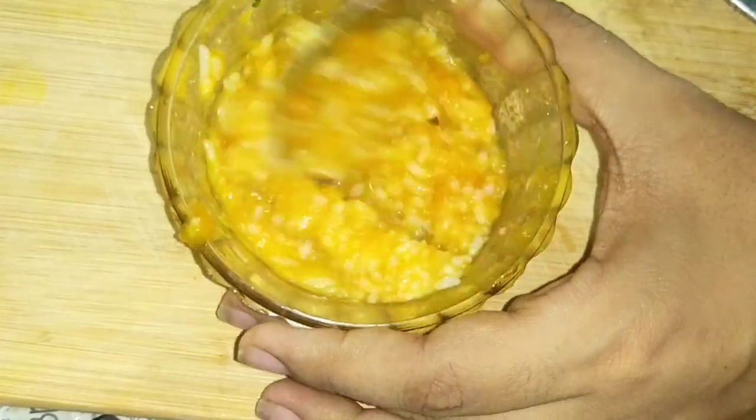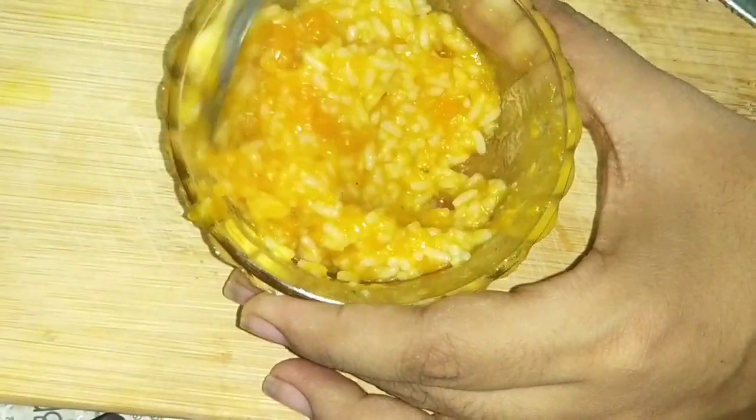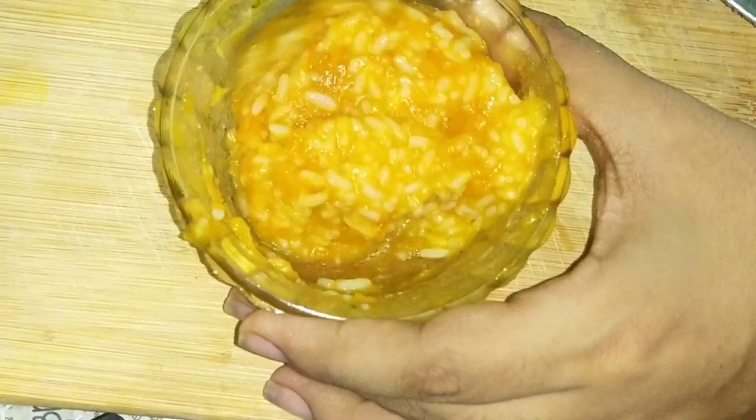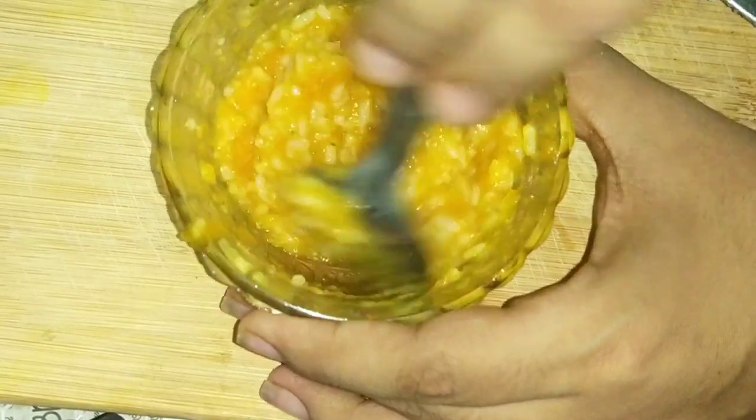We are ready for healthy baby food. If you have 6 months plus babies, you will have a paste. So, you will be able to mash it.